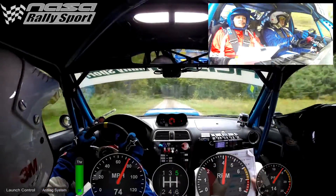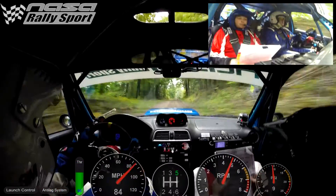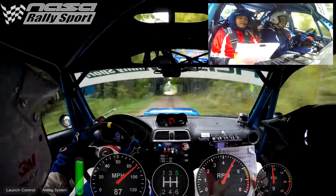Into right six, over crest, 250. Caution, chicane, left enter.